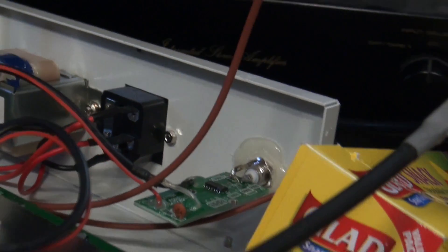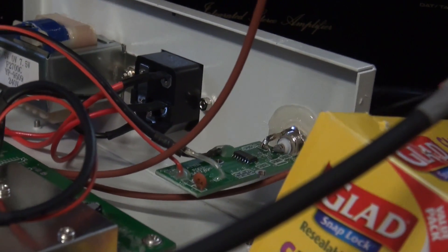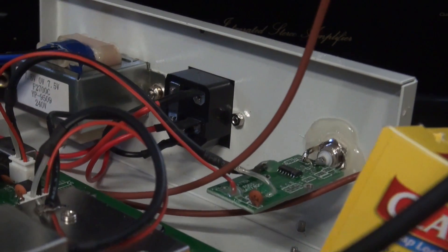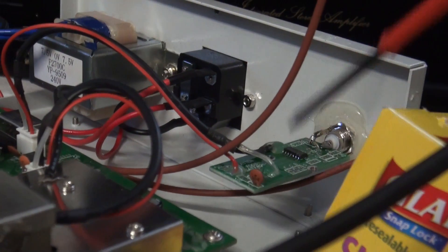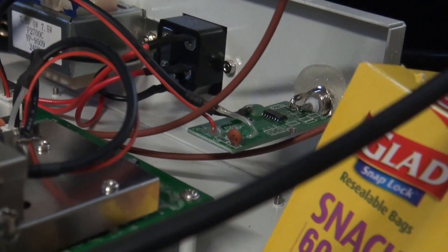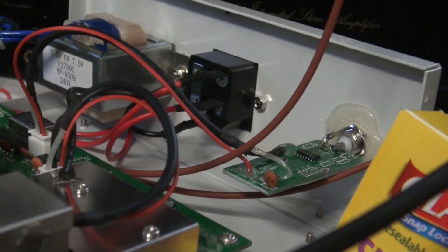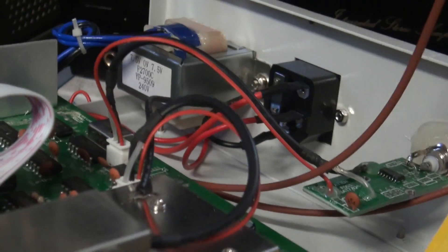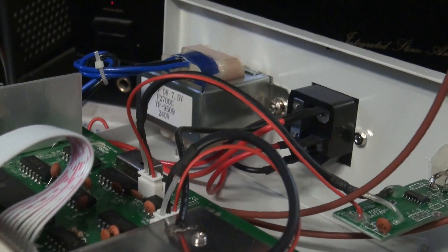I have no idea what that board is for. The only thing I thought it could be useful for is maybe to plug a cable from the back to the front and then adjust the frequency until it reads 13 MHz. Needless to say, that board is totally useless — you can just remove it. Use the red wire for 5 volts.